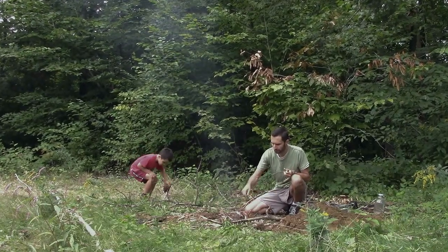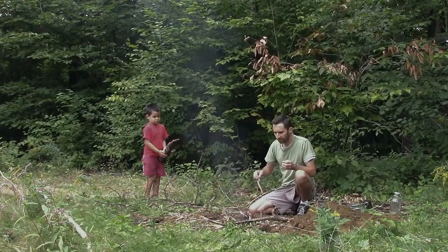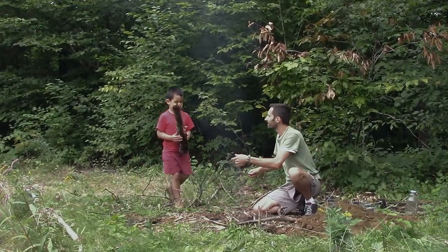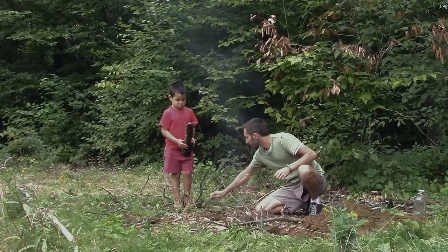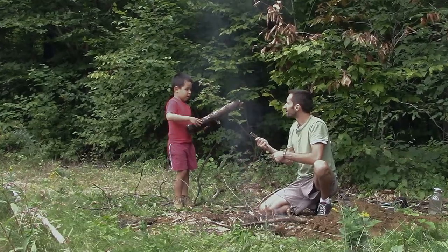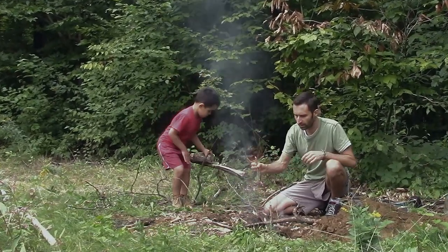Let's take off some of that wet bark. Not only is that not going to burn very well — it feels like we need to rip off all that bark. Yeah, rip off all the bark. There are also probably living creatures underneath there.